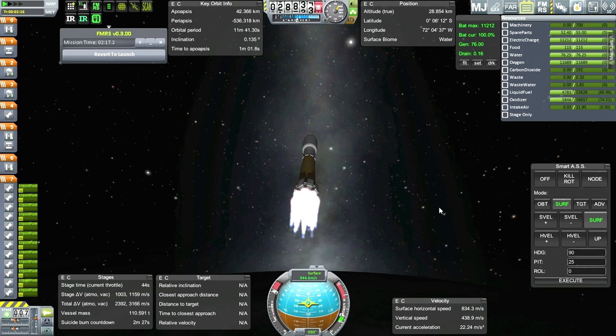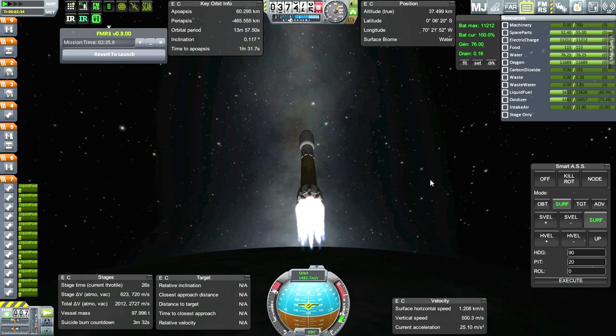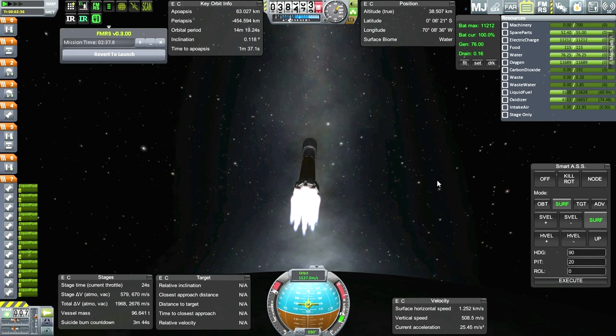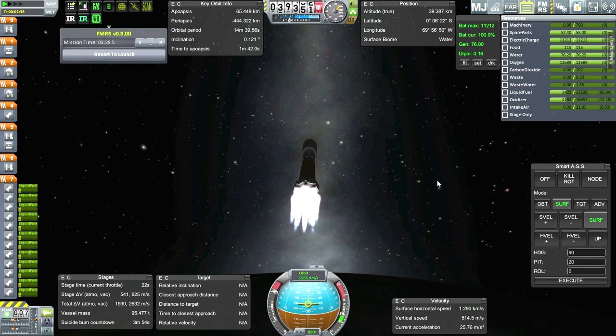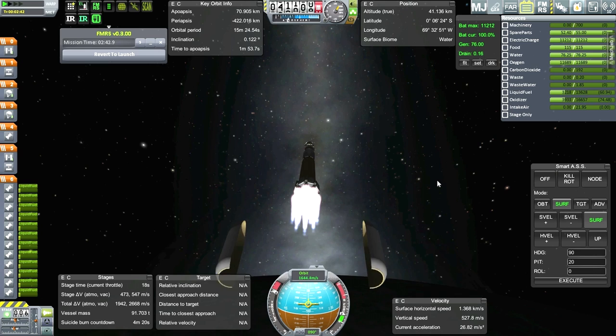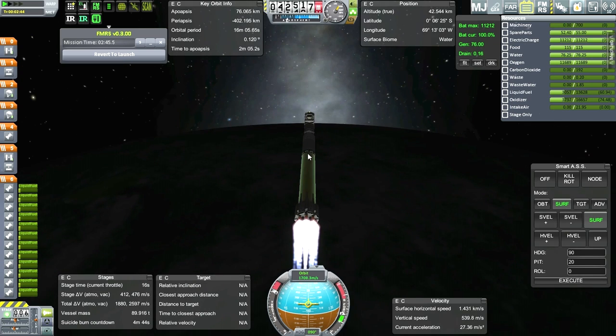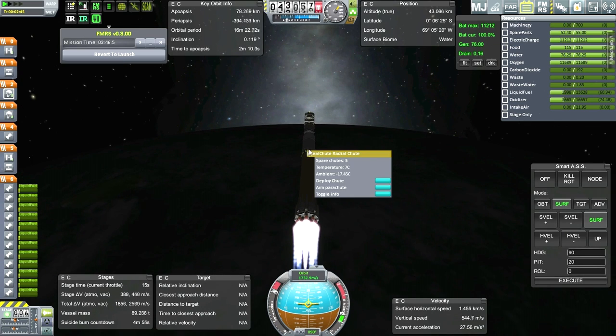Looking very good actually. I think I've got a better launch profile for this thing - a little bit shallower seems to work out better. I think we can dump the fairings. That'll save a lot of mass. And since we have the reserve tank up here...